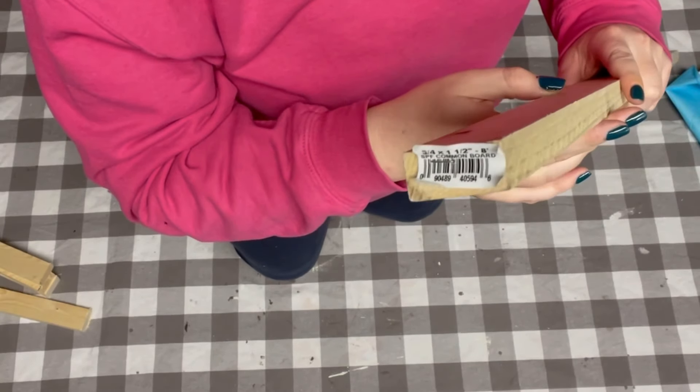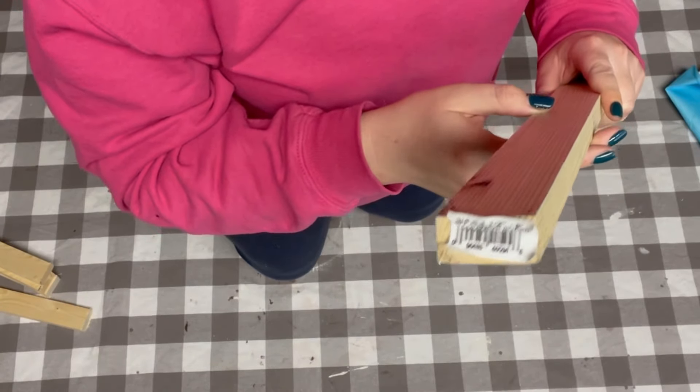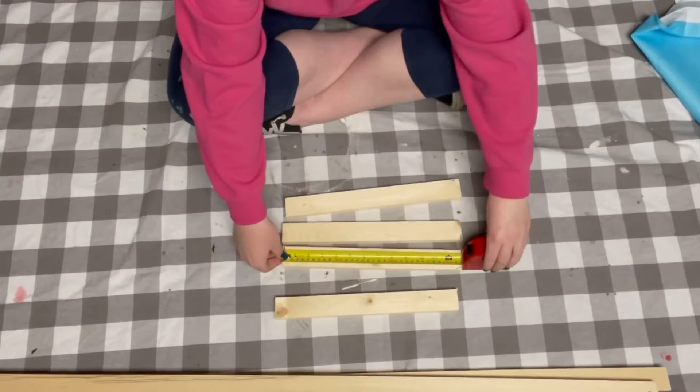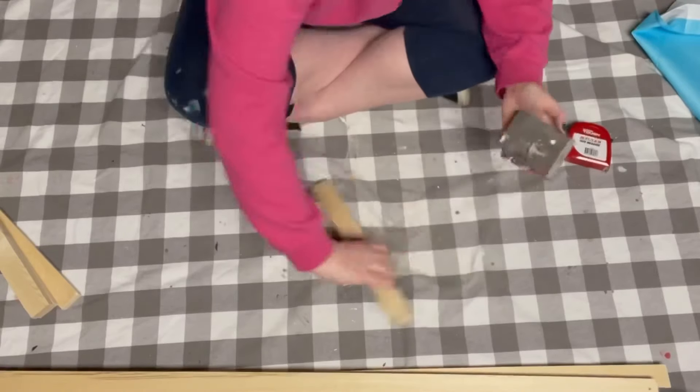I got two of these one by eight common boards from Home Depot. I cut one of them in half so it measures at 48 inches. And then the second one I cut in fours measuring at 13 inches.